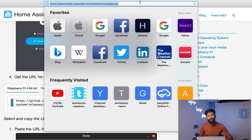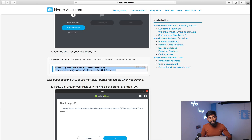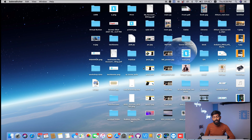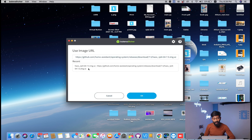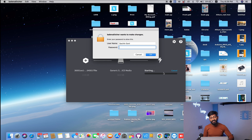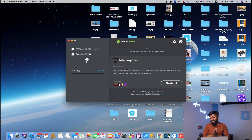Go to the website homeassistant.io/installation/raspberry-pi and copy the image URL link. I'm using a Raspberry Pi 4 board, so I'll copy that particular link. If you're using a Raspberry Pi 3 board, you need to copy a different link. After copying the link, open the software called Balena Etcher — all software links are in the description. In Balena Etcher, click on Flash from URL, provide that URL, click OK, then click Select Target and select your SD card. Click Flash, enter your password, and it will start flashing the image file onto the SD card. The image file is now successfully flashed.